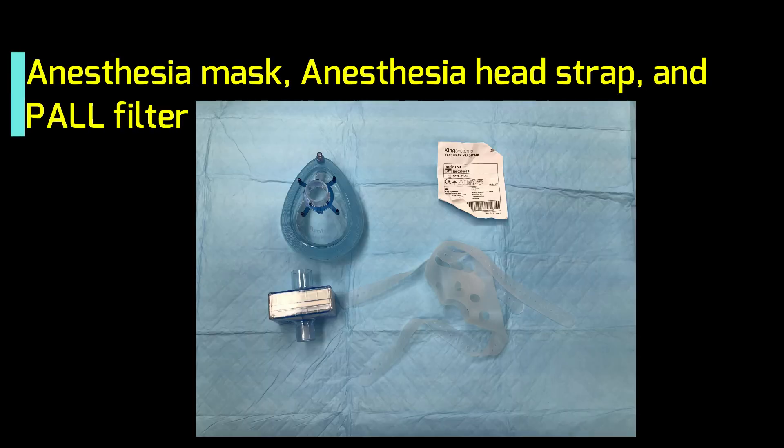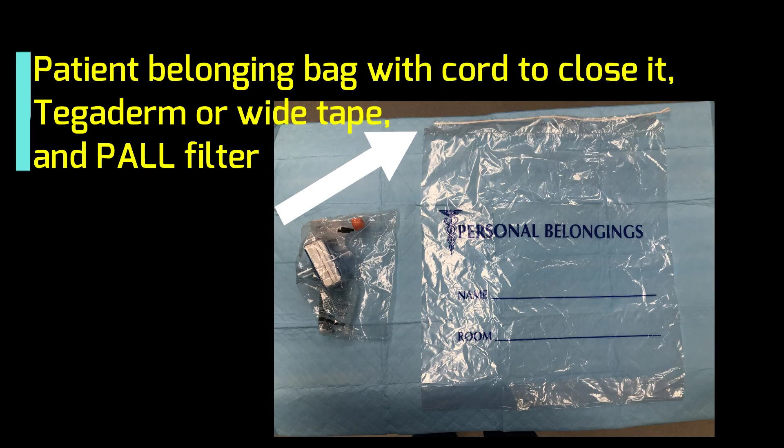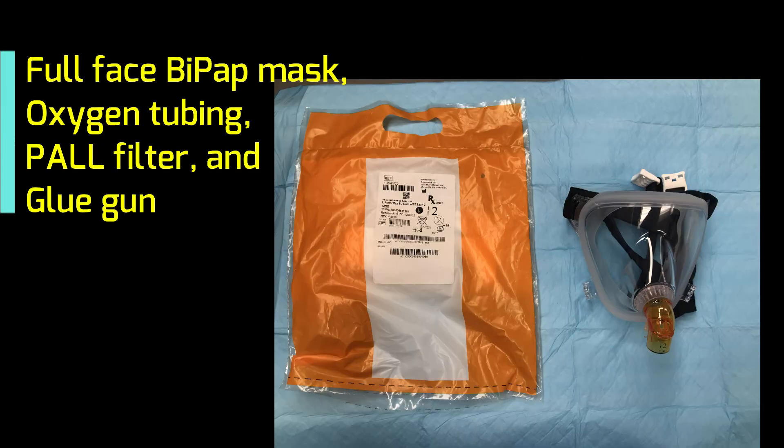As you can see, all these elements are easy to find in an operating room, or with the aid of respiratory therapist services and a personal belonging bag. So these are immediately available items.